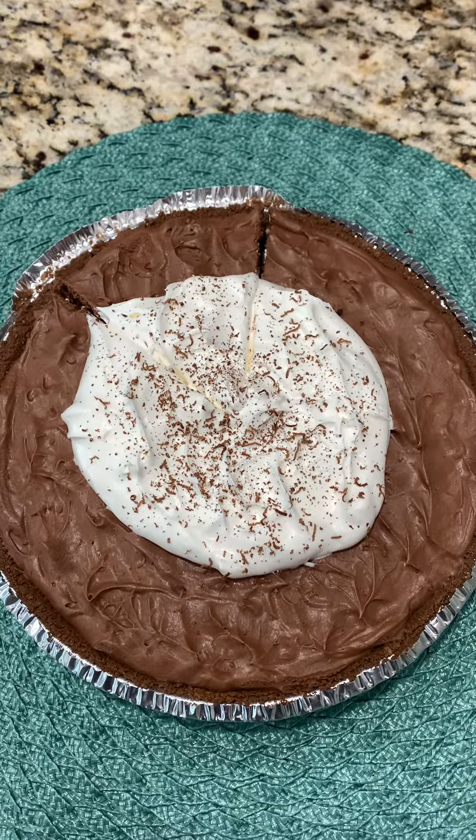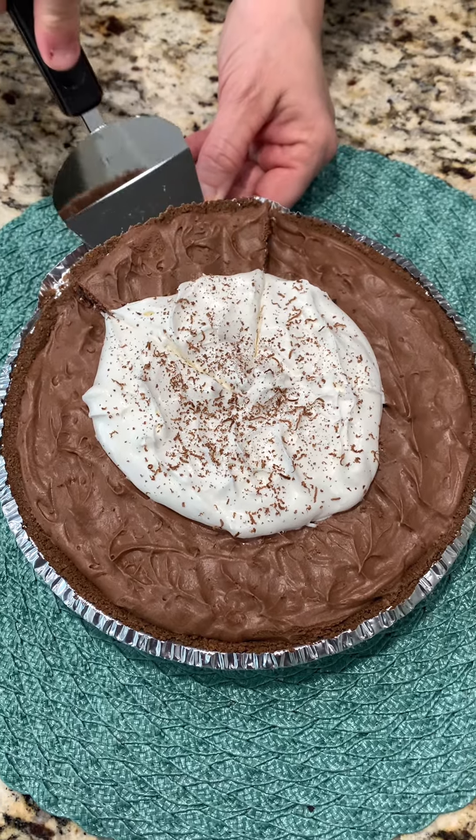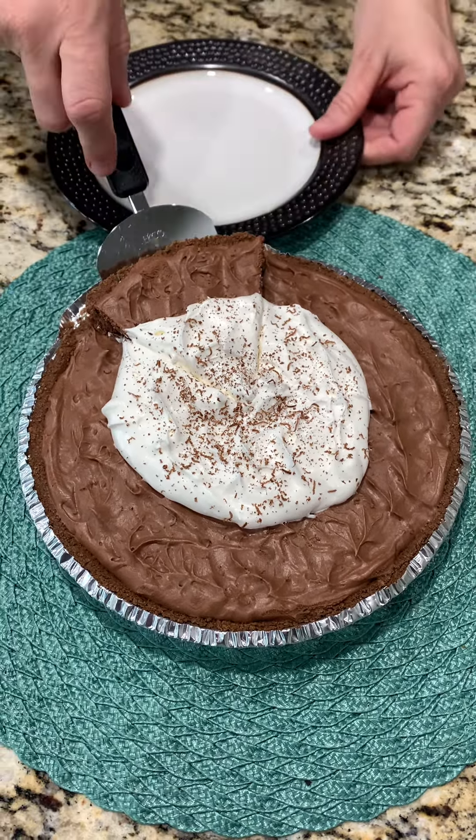The pie should be ready. We added some whipped topping and chocolate shavings to make it pretty. Now we're going to try to get this first piece out, which is always the hardest. And it's chocolate, so I'm tasting this one.